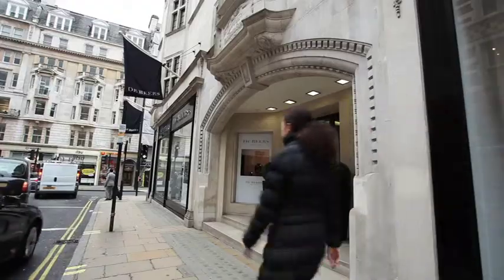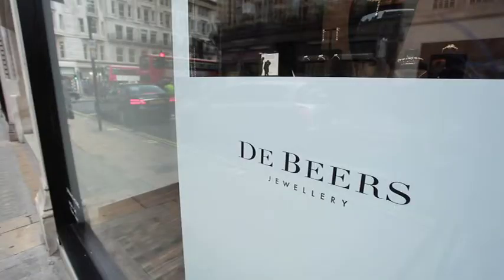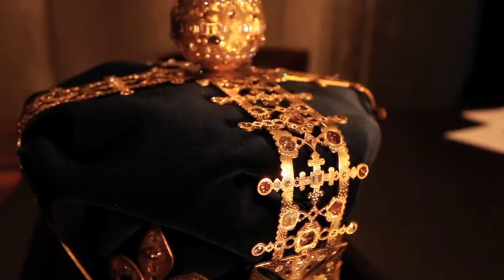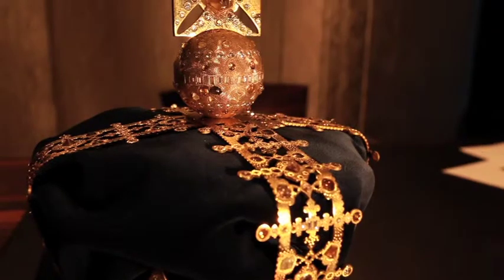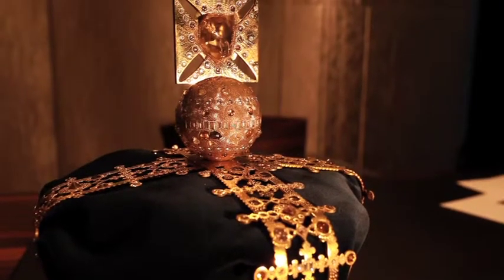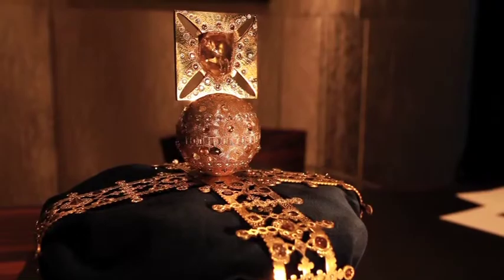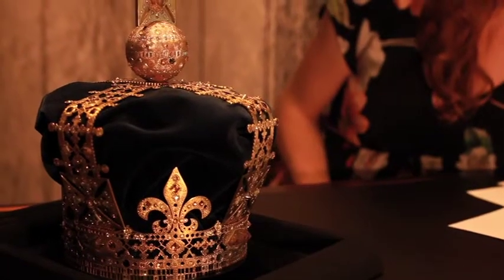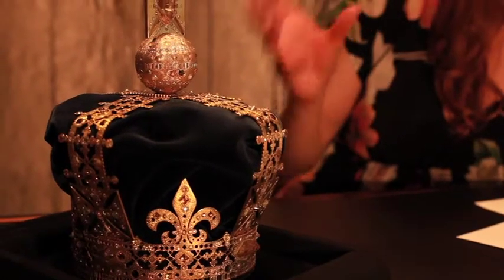The inspiration behind the crown was very much to mark a moment in time for the Queen's Jubilee. And so what we wanted to do here was to bring forward this idea of the crown as a passage through time. So what I wanted to do was hero the beautiful 73-carat diamond on the top, but then create this idea of what more is to come.